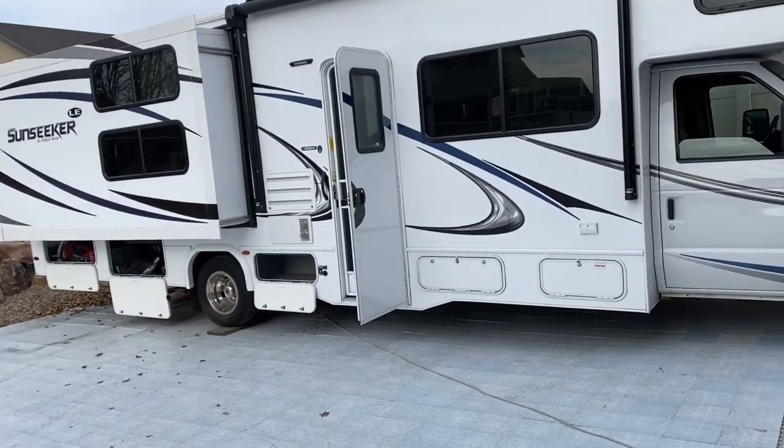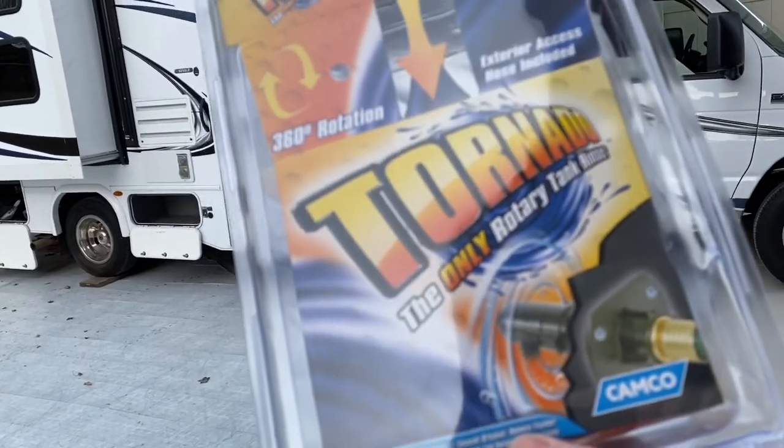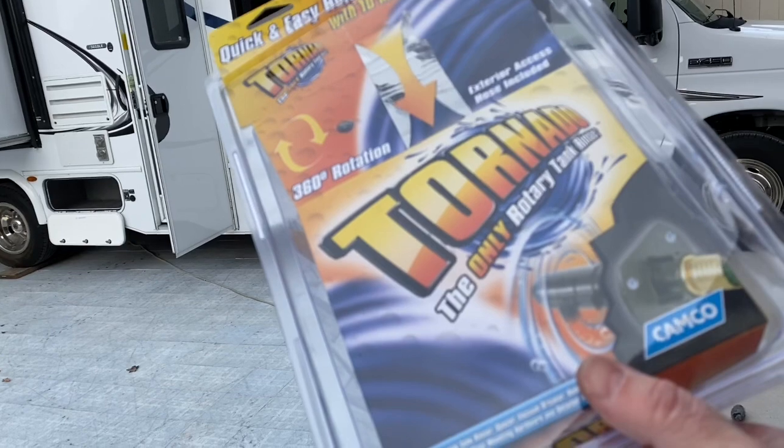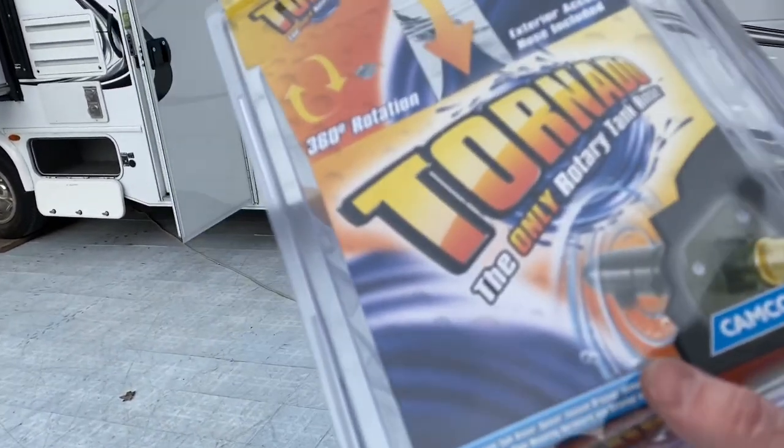Today we're doing a video on the black tank flusher. This one's called the Tornado by Camco. It has a rotary spinning head that will supposedly rinse out the tank.